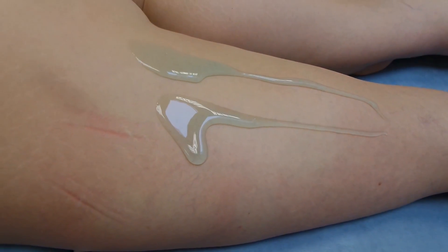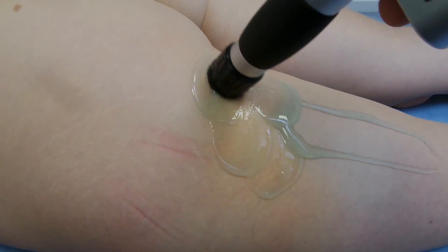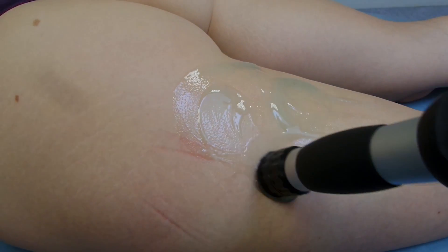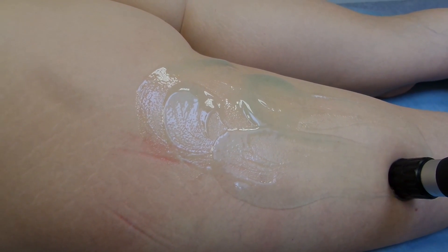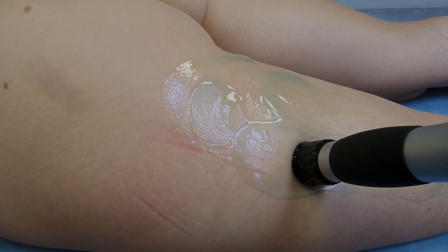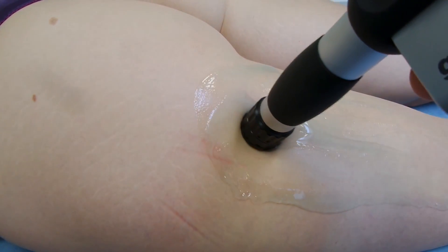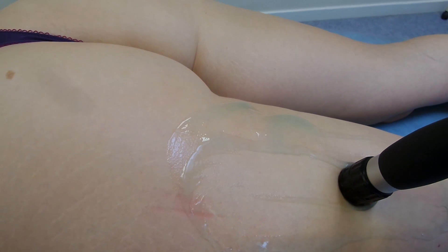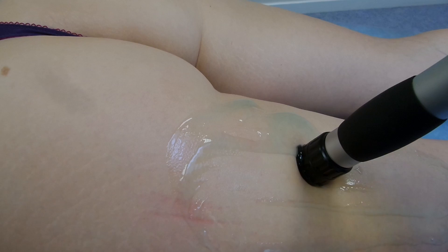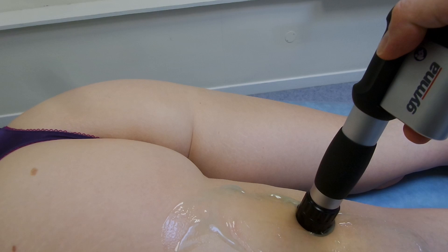We put plenty of gel on here. Now we bring the 20 millimeter deactor head on the Gymna Shockmaster 300 and spread the gel out a little before starting the first part of the treatment. There are many different ways in the literature to treat cellulite. This seems to be a popular method where you go up and down the affected area — in this case the back of the thigh — using a radiator pattern.